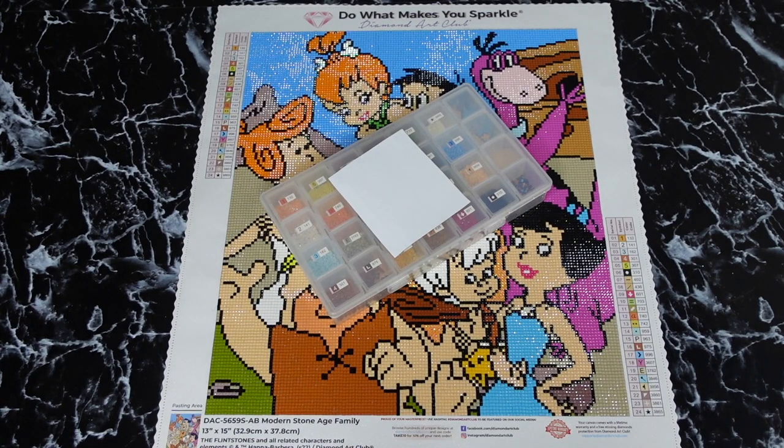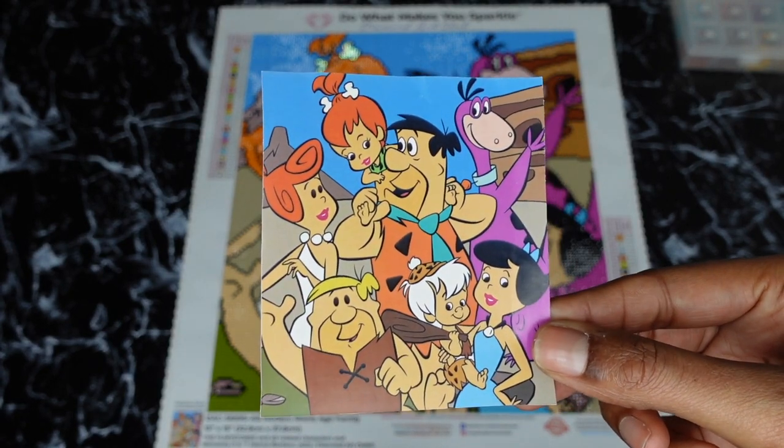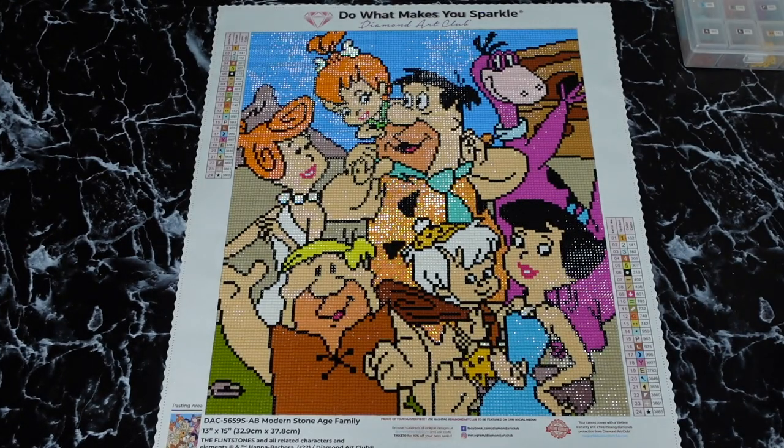Hey you guys, welcome back to another post review video. So I finished this little canvas from Diamond Art Club. I had to get something to work on that was little because after my large canvas I needed a break, and this gave me what I needed. It's square, which I really really like. Again, this is from Diamond Art Club and it's called Modern Stone Age Family.